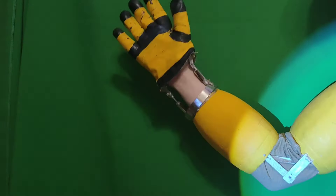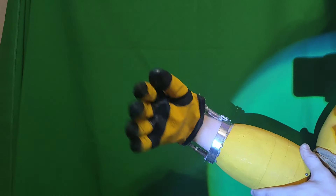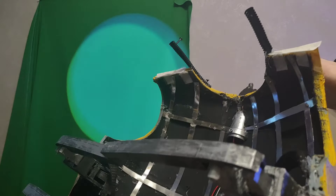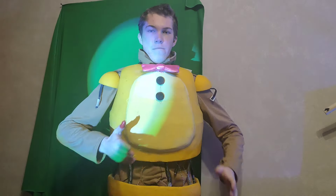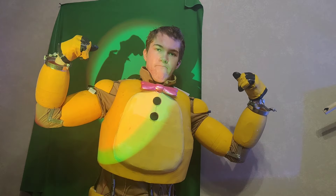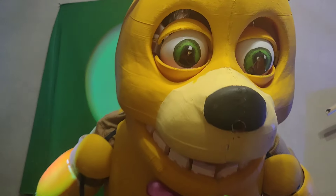The most difficult thing was to design and locate all the parts in a specific way so they don't block any movement of the person inside. The work hasn't been completed yet — I haven't come up with ideas for the legs, butt, torso, and arms to work as intended, keeping the whole suit together in robot mode and allowing it to move freely in suit mode.